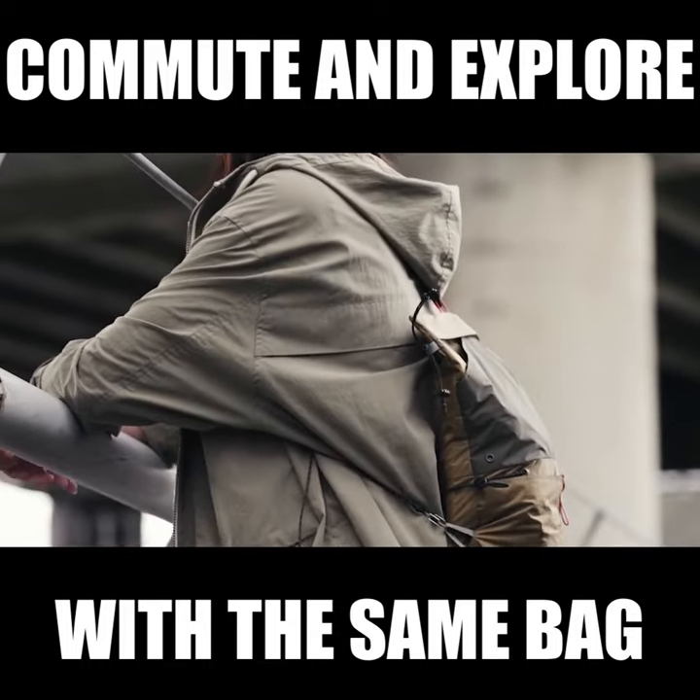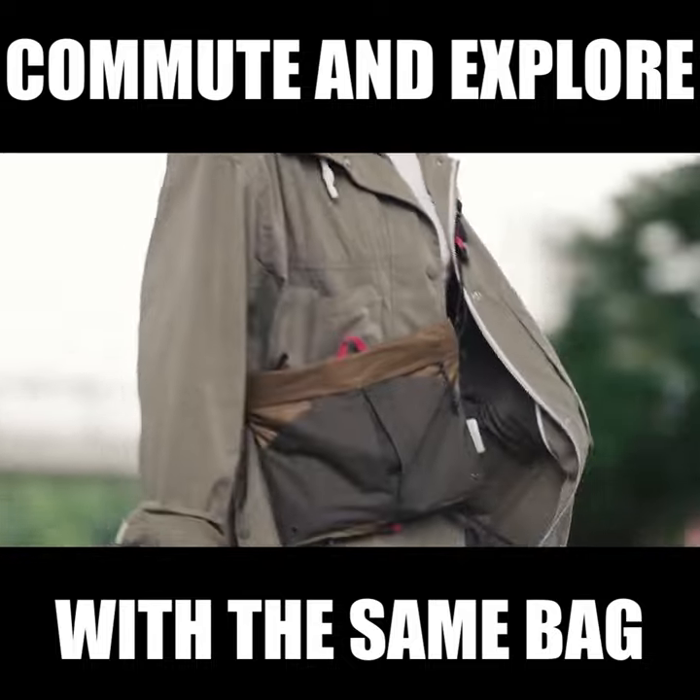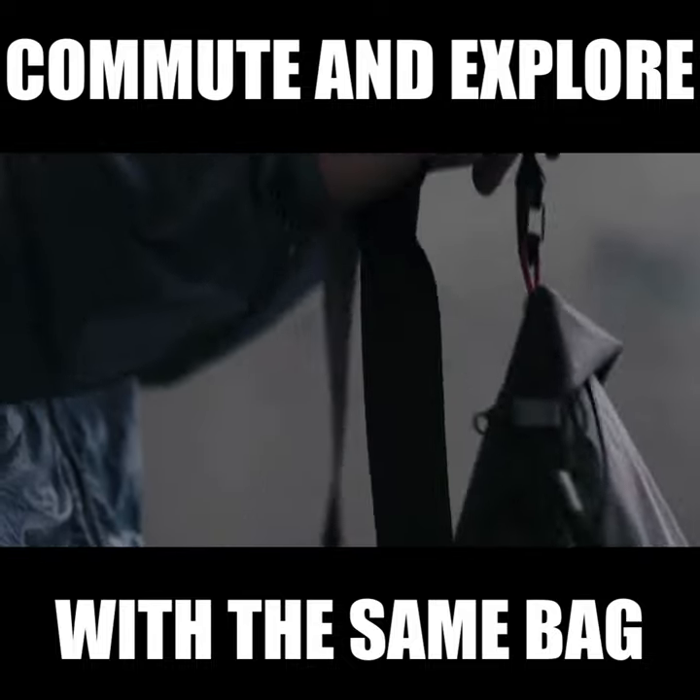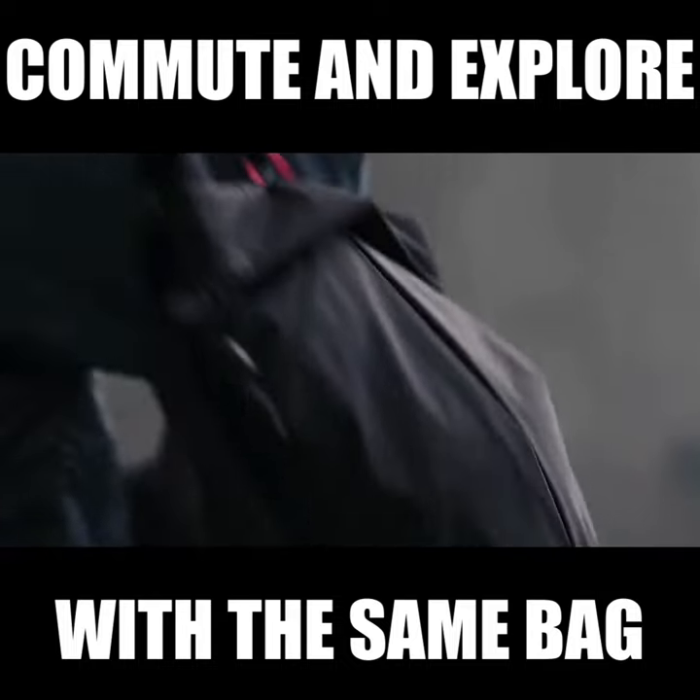The Marcher 3-Way Bag is a new solution to your various needs of hiking, travel, and everyday carrying. Ultralight, transformative, and highly adaptable.